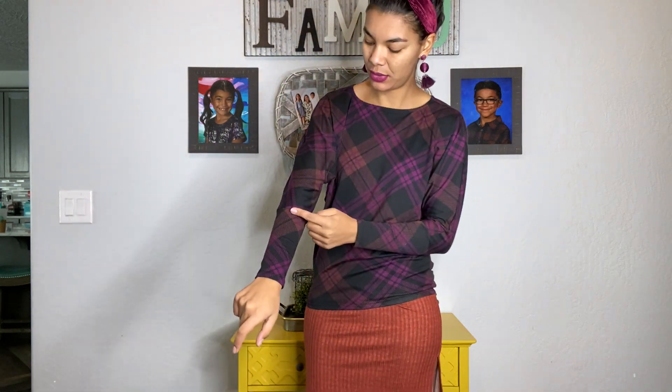Hey guys, Michele Viola here coming to talk to you about the amazing brand new Linda batwing sleeves top. It's such a fun and trendy style. I love the fun details — it has that exaggerated cuff that goes all the way up to here, and the cuff is fitted.